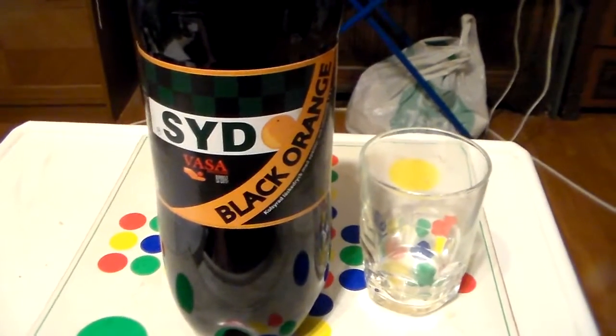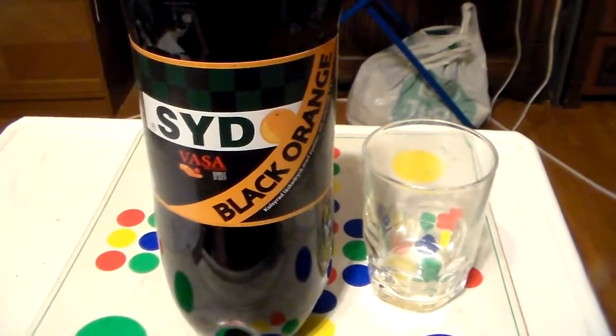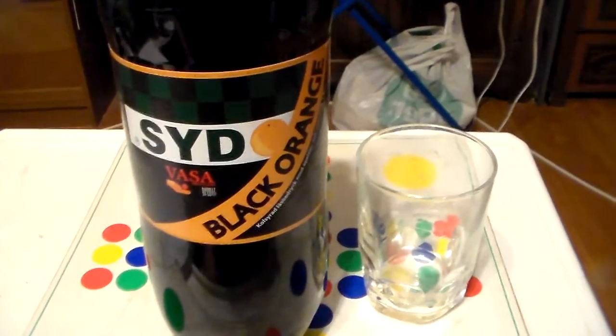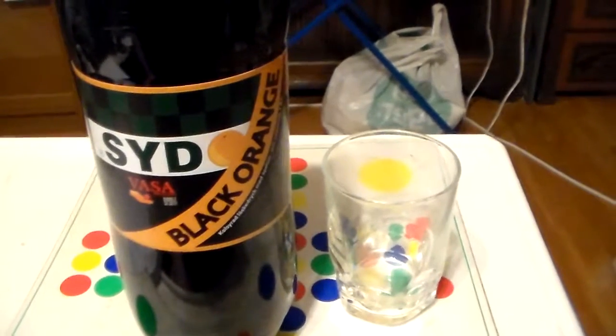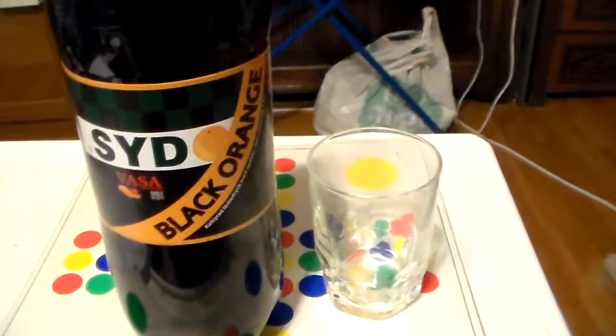Hello and welcome to another video, this time about soda. I found a kind of interesting soda here — it's called Söd Black Orange, and it's a cola and orange flavored soda.